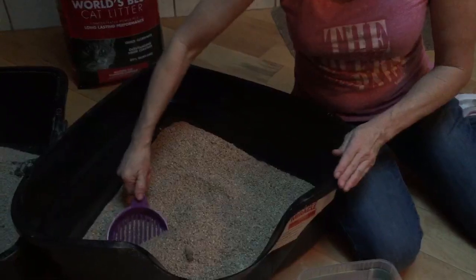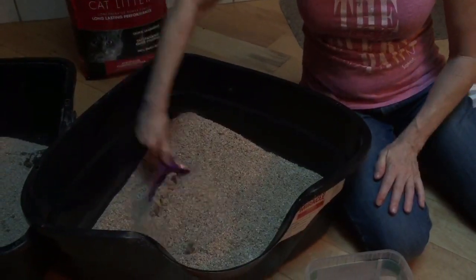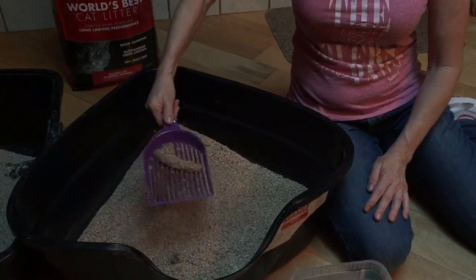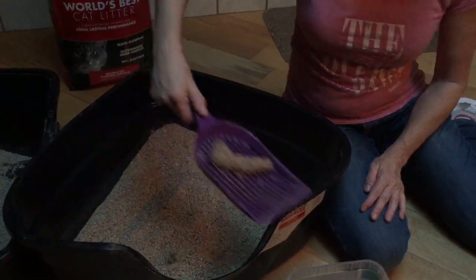What more could you ask for if you have to do this nasty job, right? Here we go. I lift out. That's what's left. One shake and it's gone. Pretty awesome, huh people? All right, so coming to Bark and Saw.